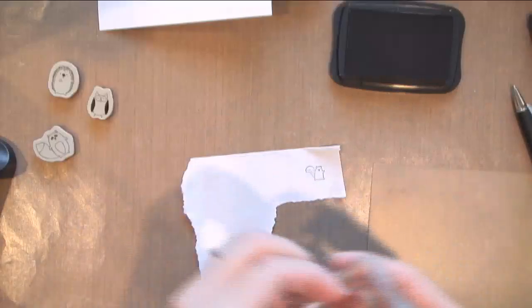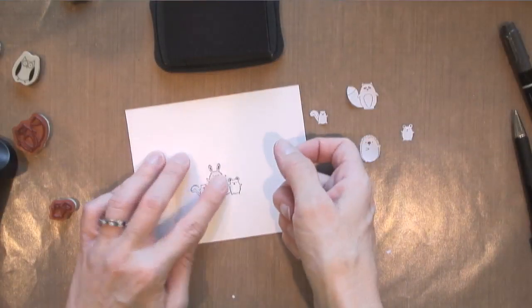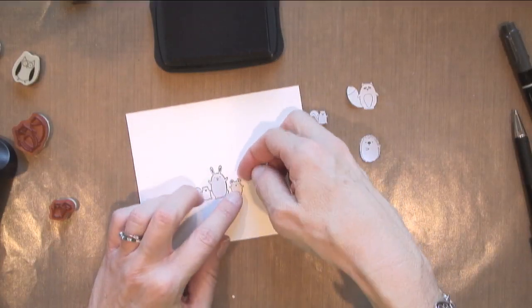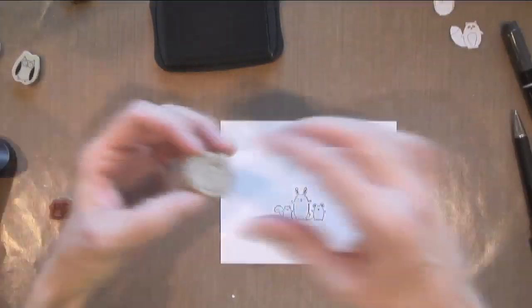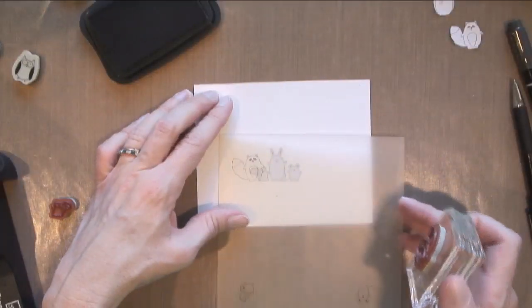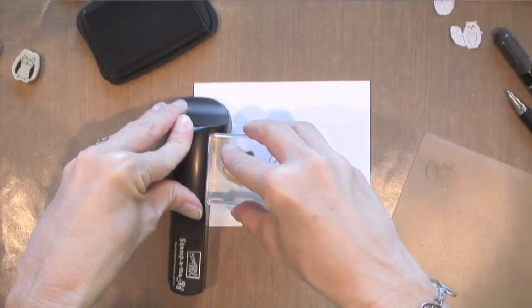This is Neenah Solar White cardstock and this is eclipse masking tape. I'm going to stamp all my animals on there and then cut them each out — it's like a giant Post-it note. Now I'm going to cover up the bunny, cover up the mouse, then cover up the chipmunk, because the next animals are going to be standing behind those animals. I've got my raccoon first, and the masking tape is thin enough so you don't have any issues with a gap between the animals.